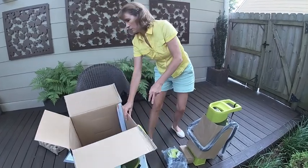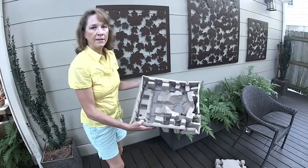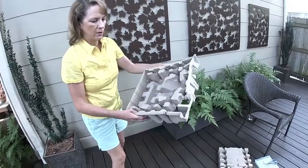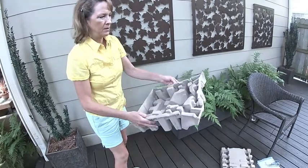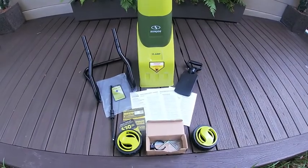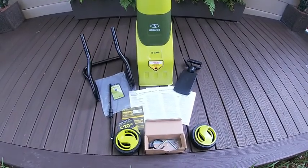Let's take a pause here and see what we have. I did notice when I got to the bottom of the box that this part is kind of crushed, so I'm a little worried about what that might mean to the product, but we'll see. We got the parts out of the box. Good news — it looks like nothing was damaged.